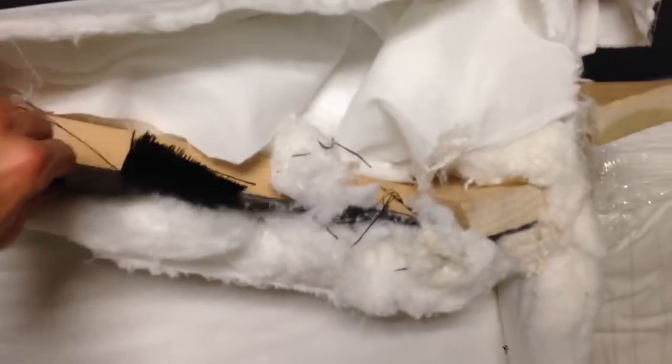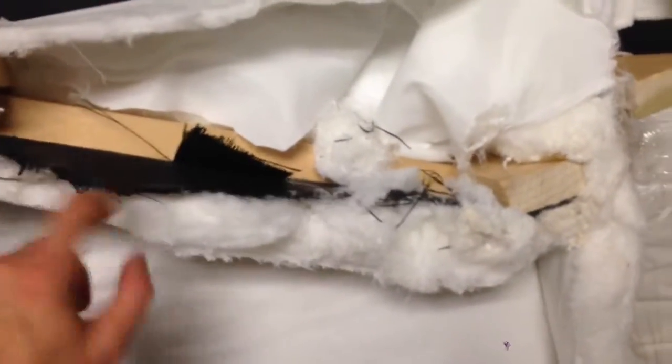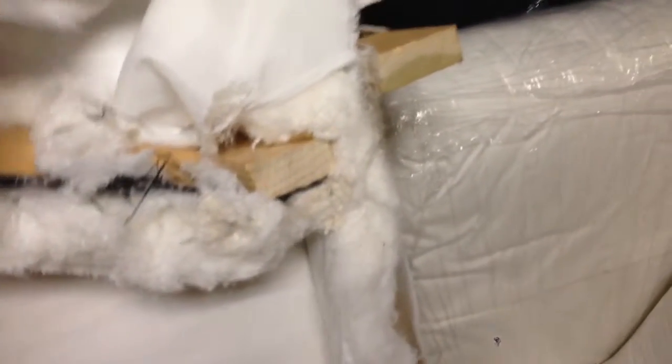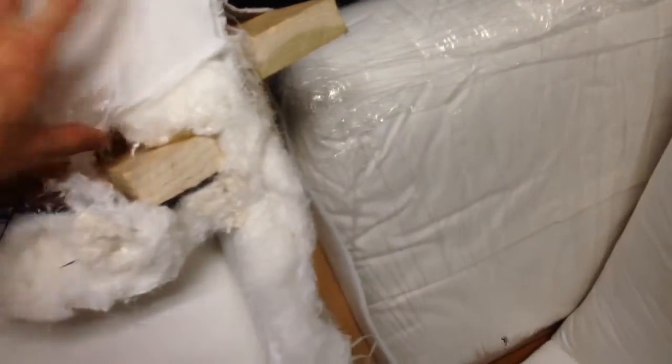On the other side, it's all different kinds of fabric. Figuring out how to deal with this.